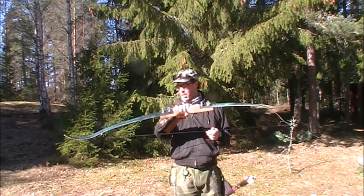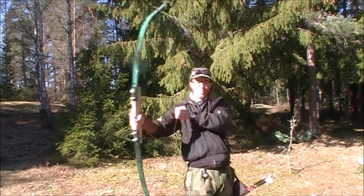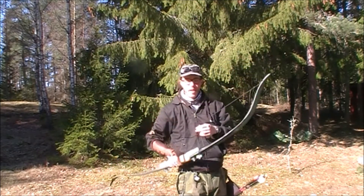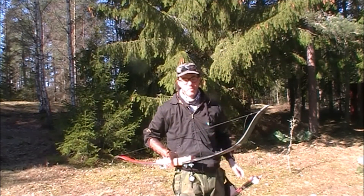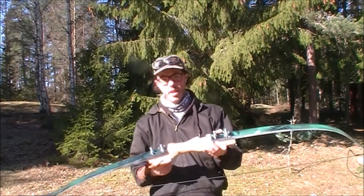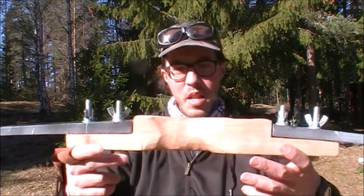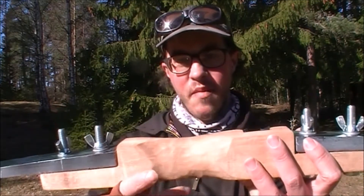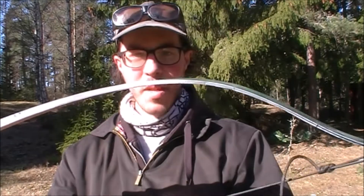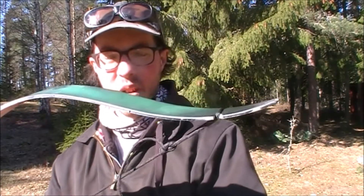So the first bow is this one and it's pretty weak. It has about maybe 10-15 pounds, something thereabout. And I made this one myself. It's a piece of behogne that I found laying around and a pair of old skis that I got from a friend. Let's see if we can shoot this little fella.